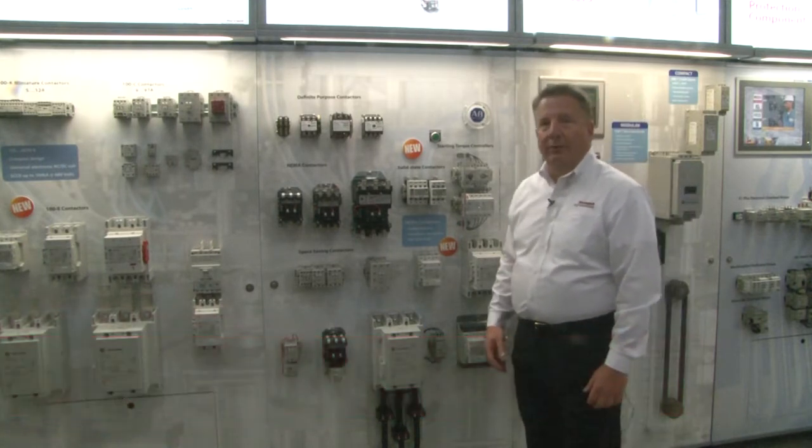Hello, my name is Tom Peterson. I'm the product manager for NEMA contactors and motor control and protection. I'm going to talk to you today about our broad portfolio of NEMA contactors.